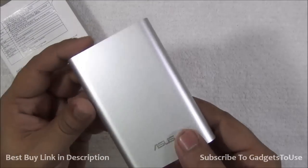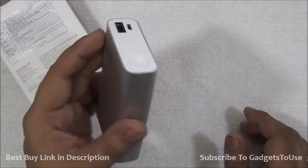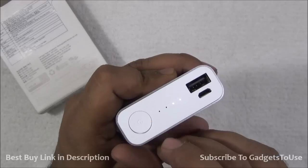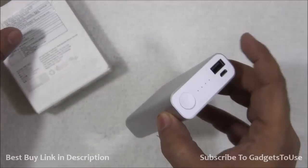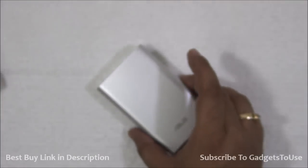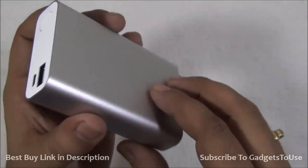This is how the power bank looks. As you can see, it is made up of metal, which makes it very strong and very good in terms of looks as well. It is shiny silver, looking nice, and it can easily fit into your palm. Over here we have the button with which you can light up the LED and know the status of the charge inside. The power bank holds a charge of approximately 10,050 milliampere hours. Here we have the output port with which you can charge one device at a time, and this is the micro USB port which can be used for charging the power bank.